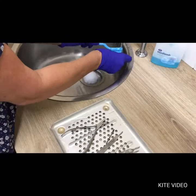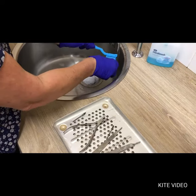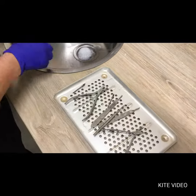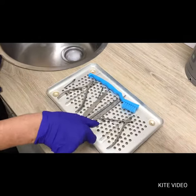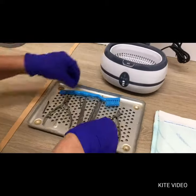At Randall's Footcare we take clinical standards very seriously. This is a short video explaining how we ensure that our instruments are sterilized and kept that way until we are ready to use them.